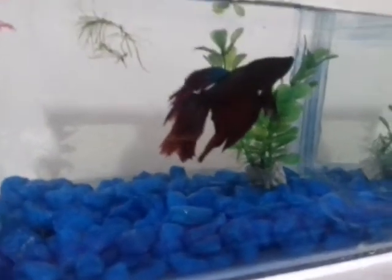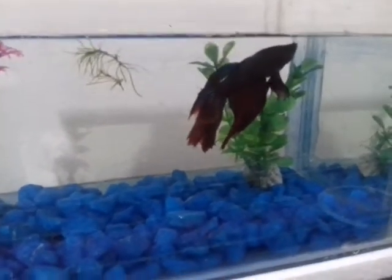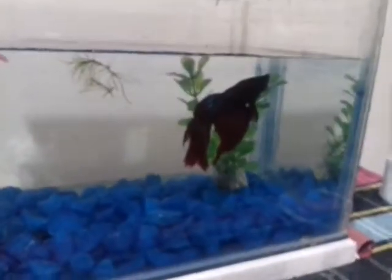Hello guys! Welcome to Captureds by Tutor. In this video, we will talk about Betta fish tips. I am Betta fish.